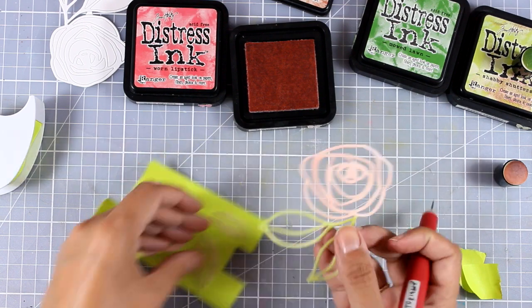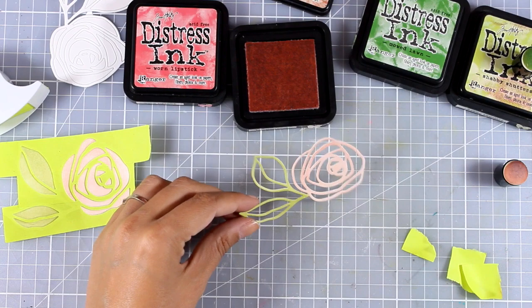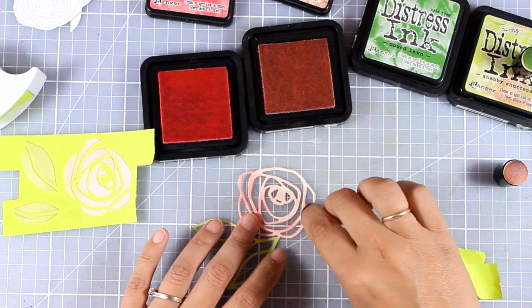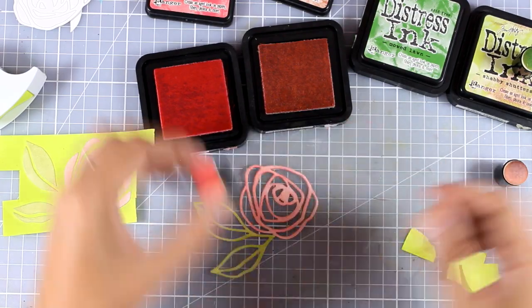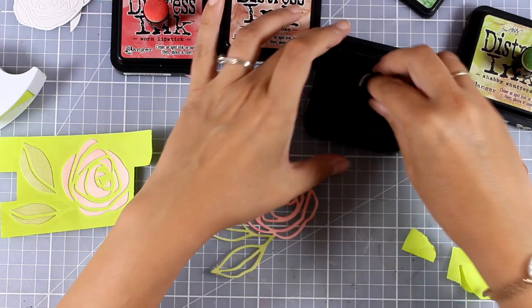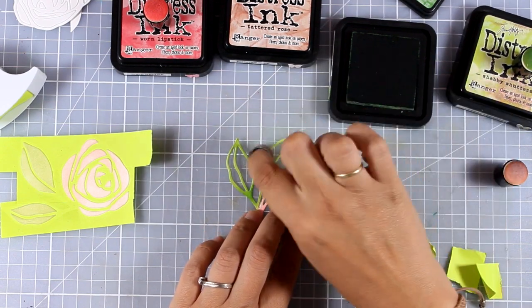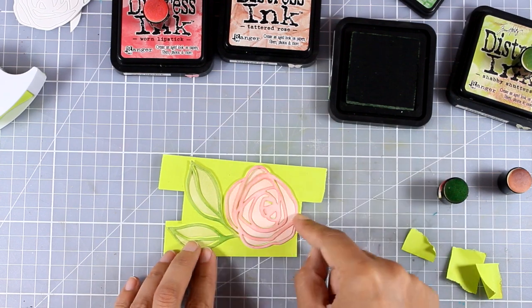As I remove the main piece, I make sure that everything else is stuck down so I don't lose any piece. Now on this piece I'm going to do inking again, but this time going with a darker ink. When I place this on top of the other pieces, you'll see the difference later on. I'm doing the same thing for the leaves with the darker green, and I'll end up having a darker outline for my leaves.